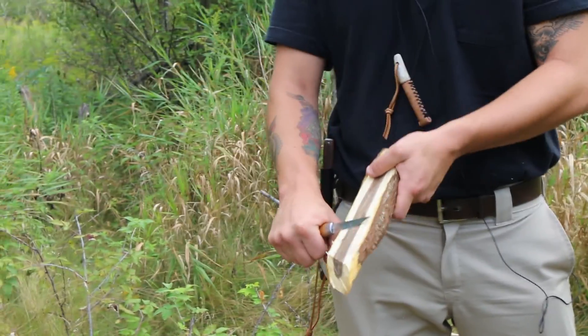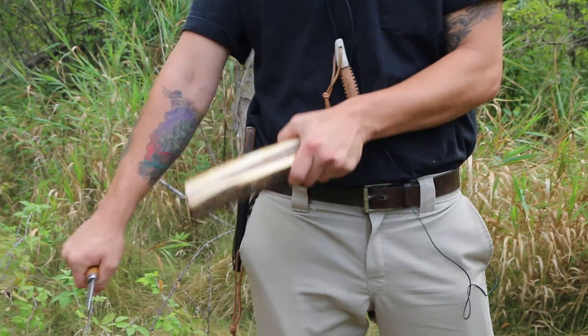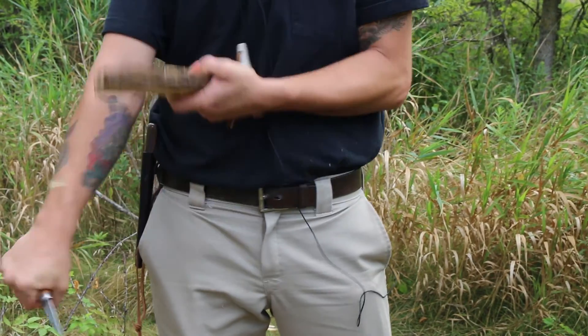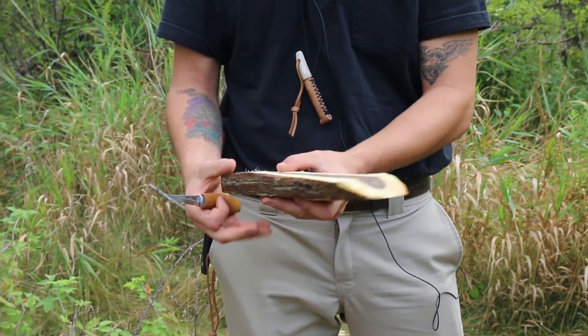Walnut is a fairly hard wood. It's not as hard as hickory, but if you're going to start carving spoons it might be easier to use a softer wood — maybe a willow or a poplar. I'm just using walnut because I really like the heartwood in here. It looks really pretty.